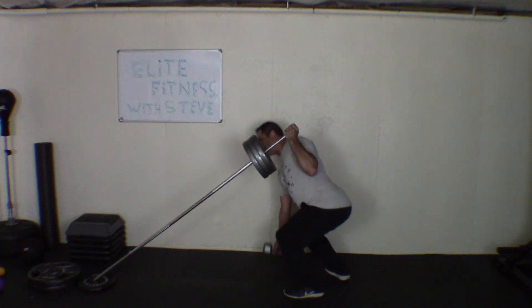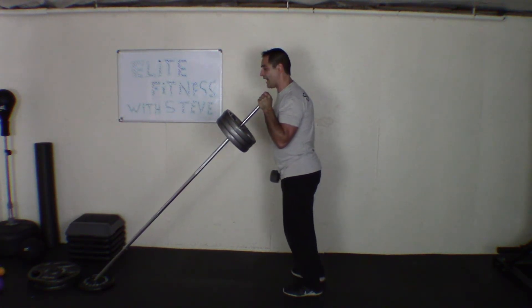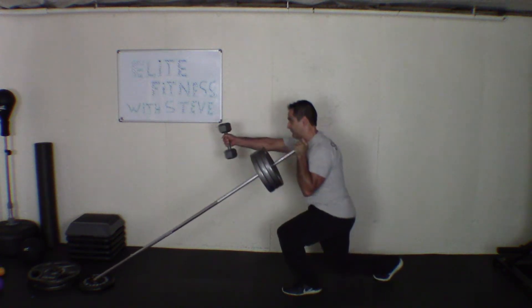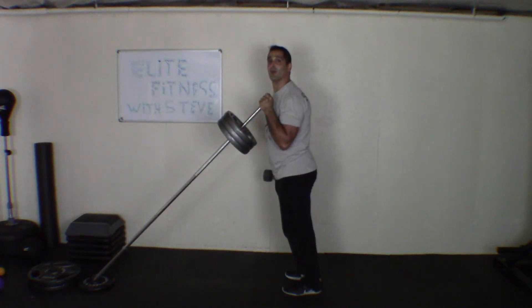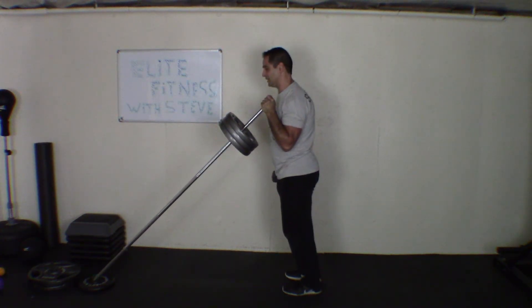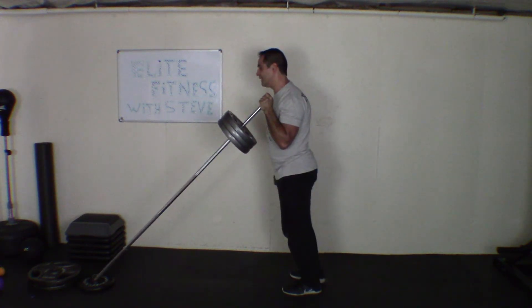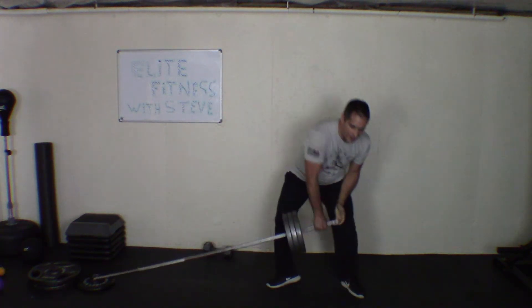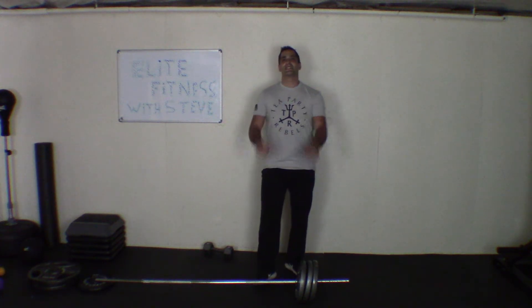Grab a weight. For the third one, you want to go into flexion as you descend — it looks like this: boom, come up, then press. And the last one, the hardest one, is you're going to come down, cross the leg in flexion, come up, and press.